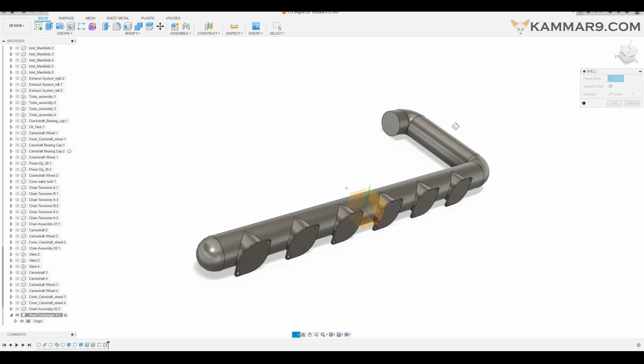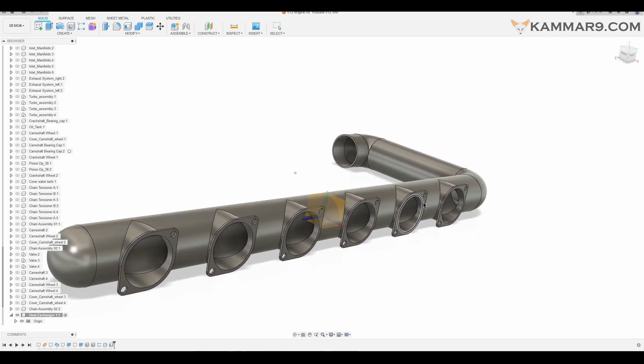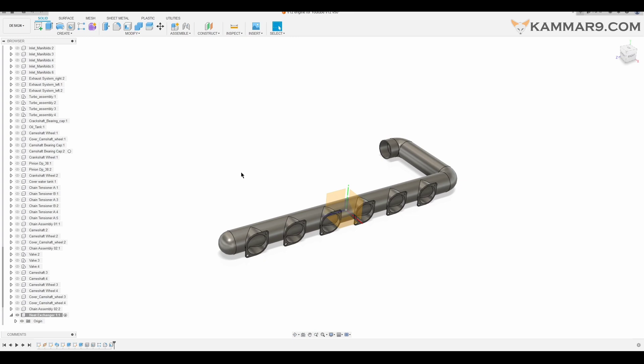Go to Shell. I select from here the surfaces you want to delete. I will put 2 for the thickness. As you can see, when you select all these surfaces they will be deleted. As you can see here, you have made the pipe — you will use it as an exchanger. That's all for today, thanks for watching and see you in the next episode. Have a good day or a good night.